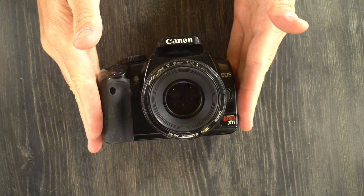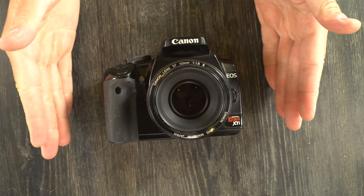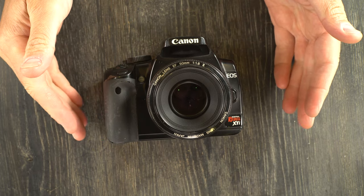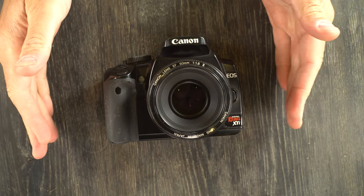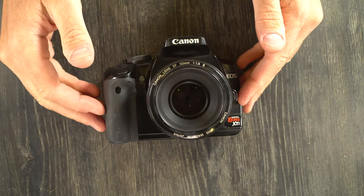This accepts both CF Type 2 cards and micro drives. Micro drives haven't been made in a long time and are really slow compared to CF cards, so don't bother trying to find one — just get a CF card.